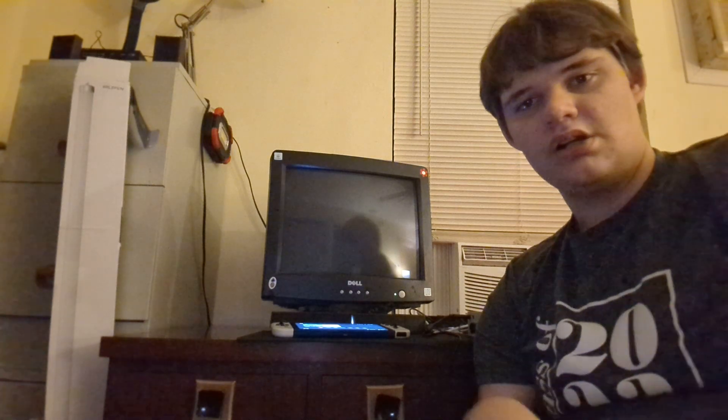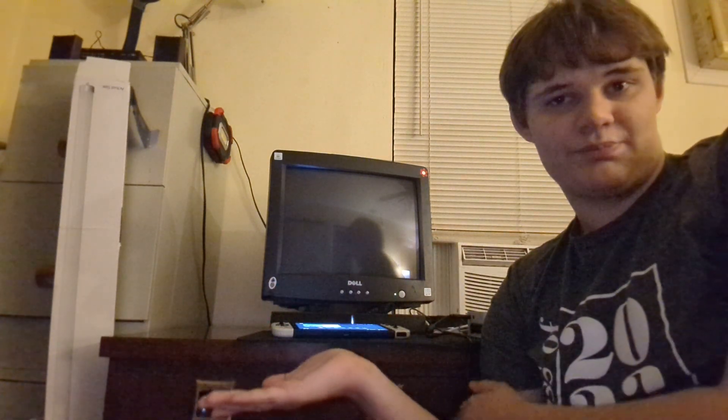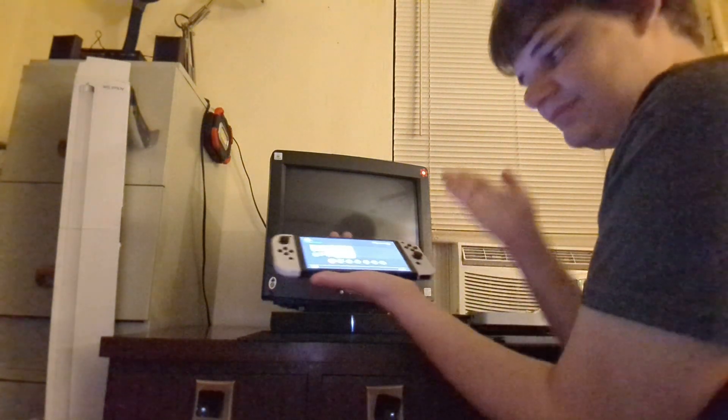It's a Dell E773S. I'm pretty sure I get their name in the description of this video and any other videos as well. You can see in the background here my Dell E773S CRT monitor — the same monitor that that particular patron gets his name from. Today we're going to be trying to hook the Nintendo Switch up to this.